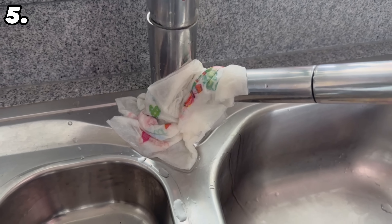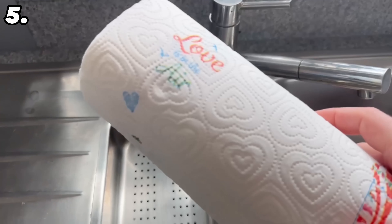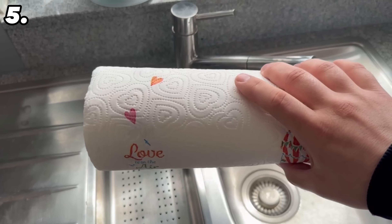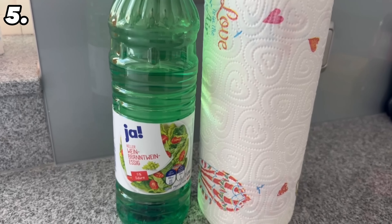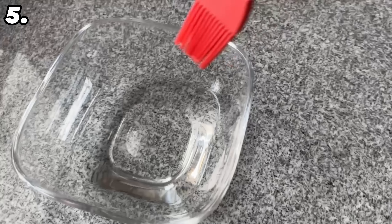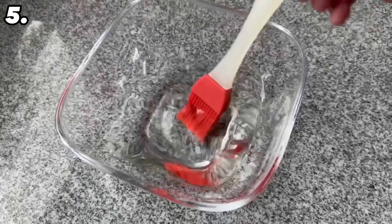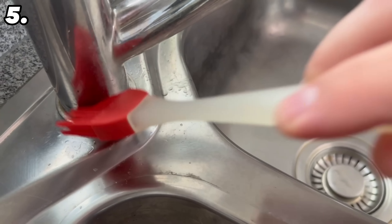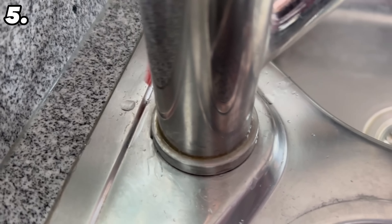For the next really ingenious cleaning trick, let's take care of our tap. All we need are paper towels and some vinegar — pour the vinegar into a bowl. The first step is to grab a brush and rub your tap with it, especially in places where you find a lot of limescale, which is usually at the bottom of the tap. Once you've done that, we can move on to the paper towels.